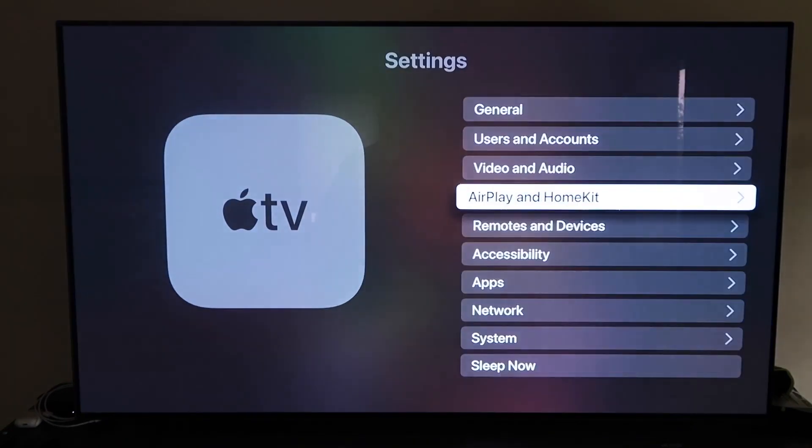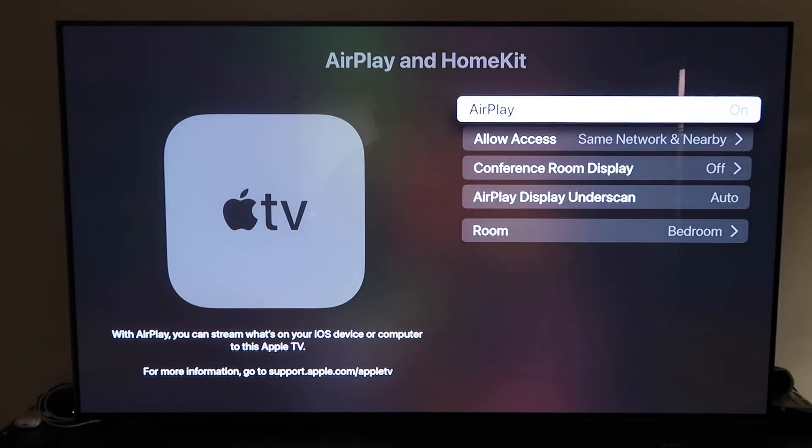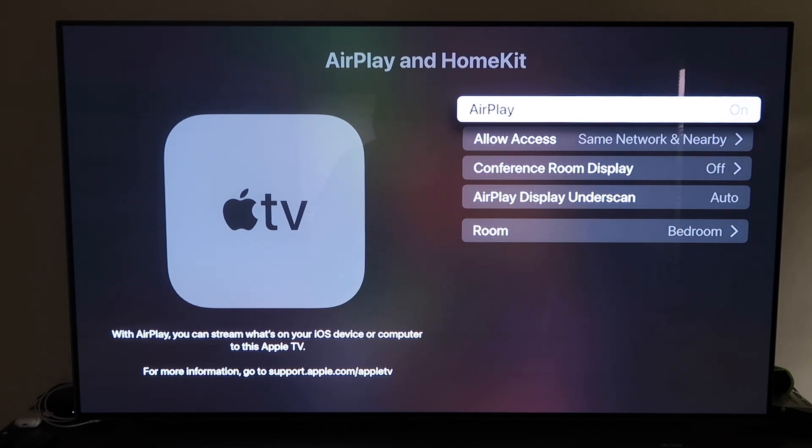Grab your Apple TV remote, go down to Settings, and click on the fourth tab that says AirPlay and HomeKit. Make sure that your AirPlay is turned on. When you first get it set up, you may need to pair it with your iPhone — just make sure your iPhone is unlocked and hold it near your Apple TV, and it'll automatically pair. It's pretty magical how it recognizes that your phone is near and automatically starts syncing together.